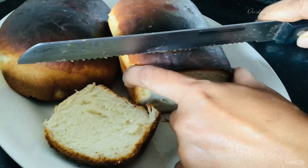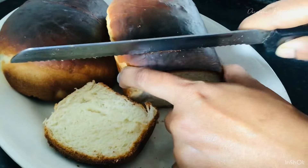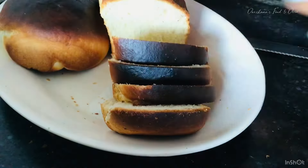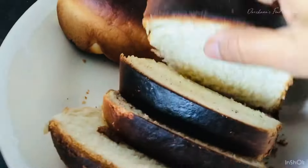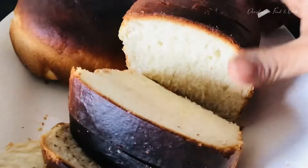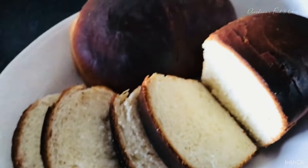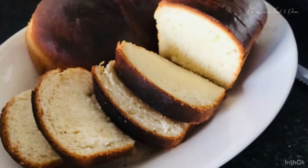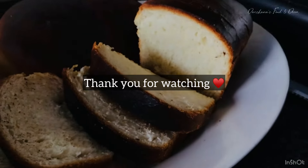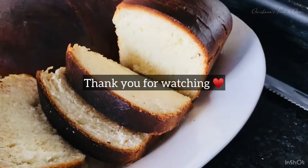I hope you like this recipe and my video. If you are new to my channel, please like, share, and subscribe — your support really helps me a lot. I'll be waiting for your support and I'll be back with another very interesting and easy recipe. Thank you and goodbye!